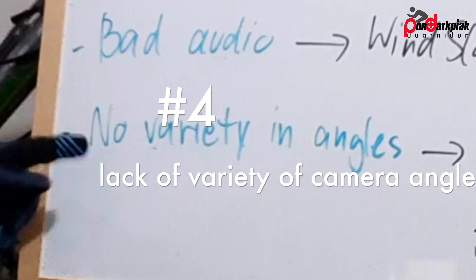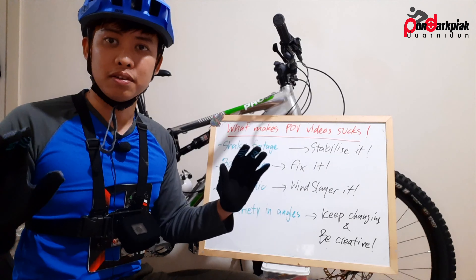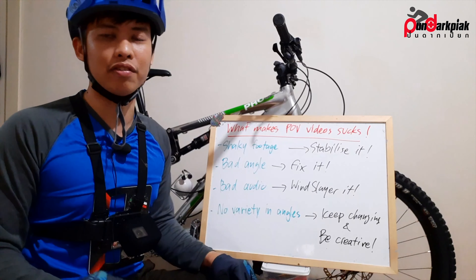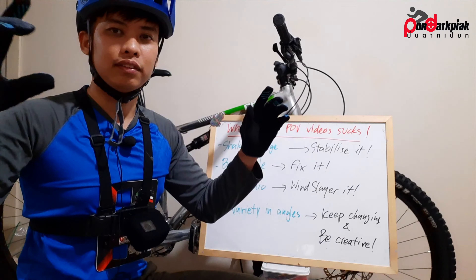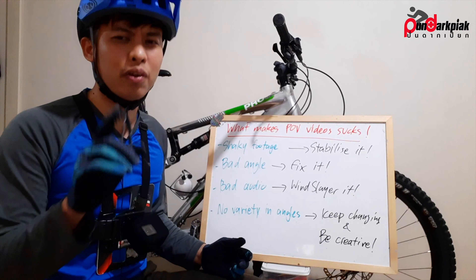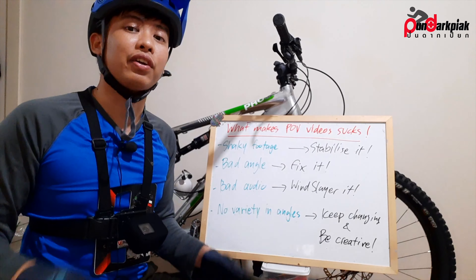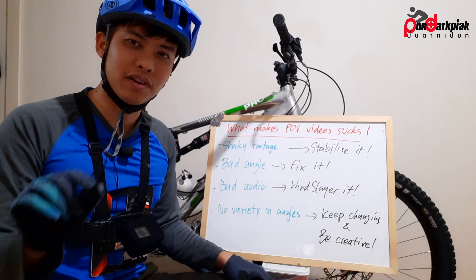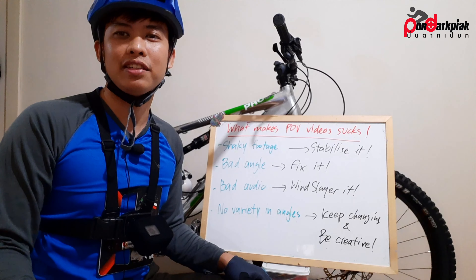The last thing is no variety in angles. The fix is to keep changing and be creative. If you're on a group trip, don't stop everyone just to grab another shot — don't be that person. If you go alone or with just one mate, you can stop and take third-person shots. In a group, try to keep interruptions to a minimum or just use your phone. That's how to make a slightly better POV video — I hope you learned something today and I'll see you next time on the trail.